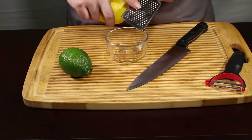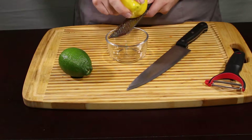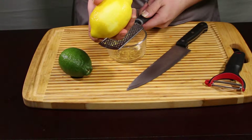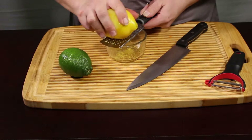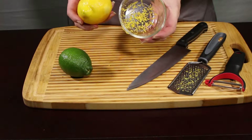I've got a microplane here — this one's actually a little bit bigger. We're going to use this to zest with, and you just slide the lemon across and it's going to take the peel off. One of my favorite things about doing this is just how good it smells during the process. So that's lemon zest.